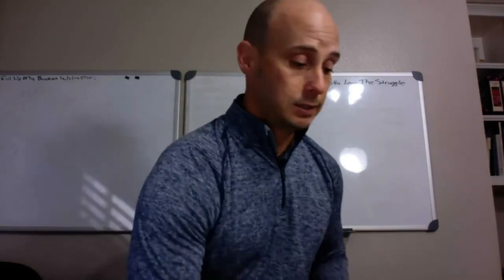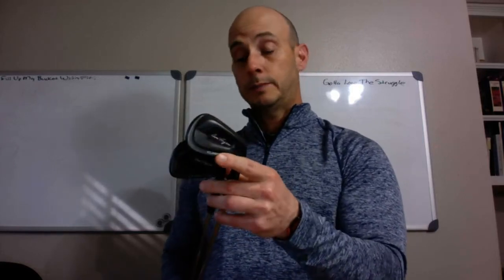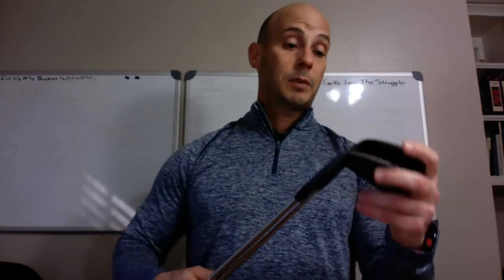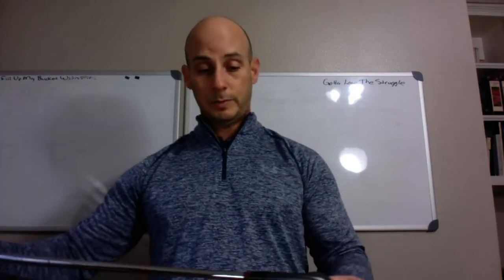If you strike the ball decently — mid handicap or lower — and you're thinking about blades, I wouldn't hesitate recommending the Fort Worth Blacks. Number one, they perform great. Number two, they're beautiful. Number three, they're probably the cheapest high-quality blades you're ever going to find. With Hogan, you buy directly from them — they don't really sell through stores — and they custom make every set, so it's about two weeks from order to delivery. If you ever see these in anyone's bag, you're going to want them — just nice clubs.